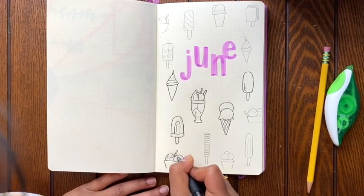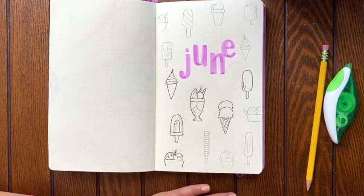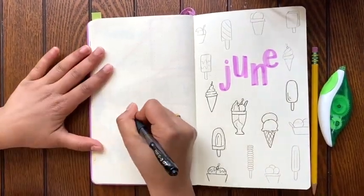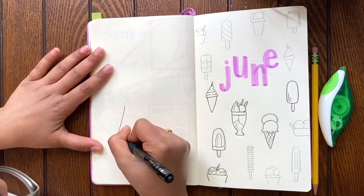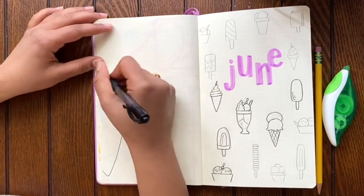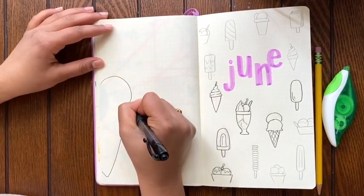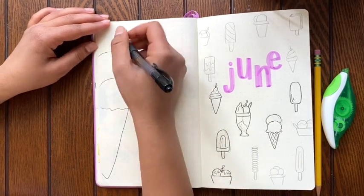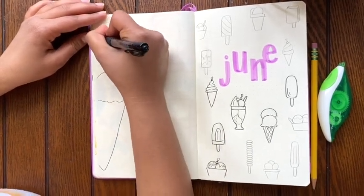So as you can see, there's popsicles, there's sundaes, there's a milkshake, there's ice cream cones, there's soft serve ice cream. And on this page, I'm going to have a quote like I normally do, with another huge ice cream cone and of course a cherry on top.